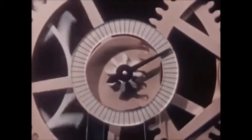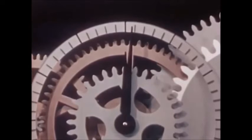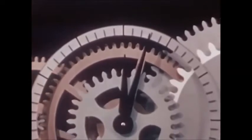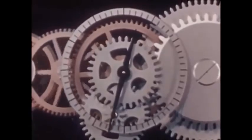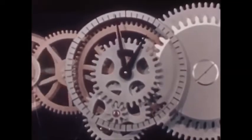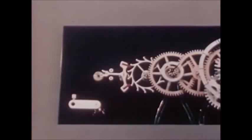The second hand makes a complete revolution, and the minute hand moves one graduation. When the minute hand makes a complete revolution, an hour has passed. Now we can tell what time it is. But a gear train all strung out like this is a long way from an actual watch. Let's let our model do a bit of rearranging all by itself.